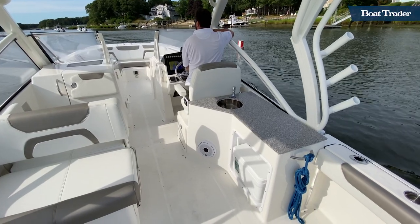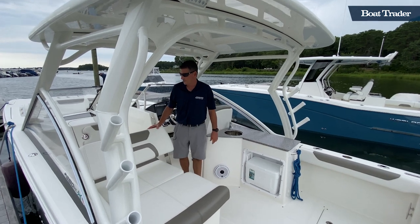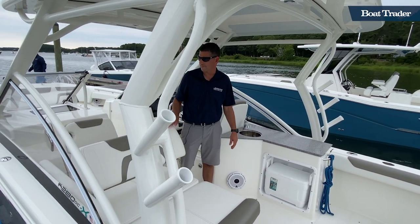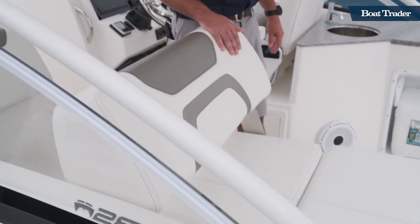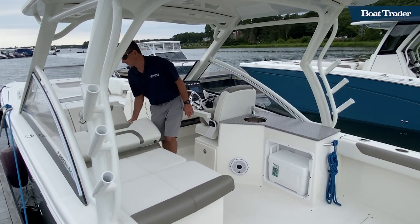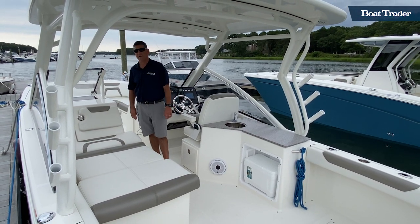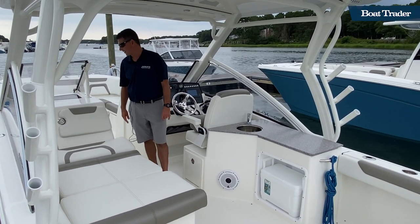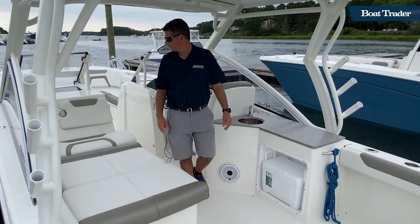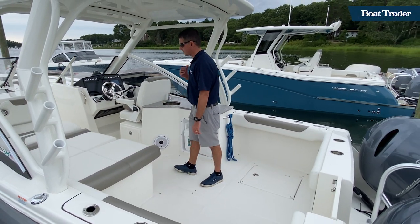The real hero on this boat is your portside reclinable lounger. This gives you the ability to have an aft-facing sun pad, or go to completely flat mode and incorporate the backrest on the head. You can also seat three to four other guests facing that way.